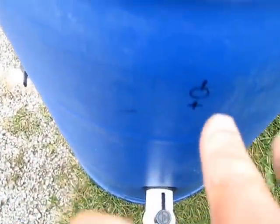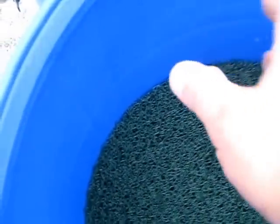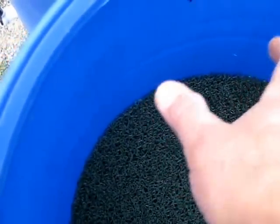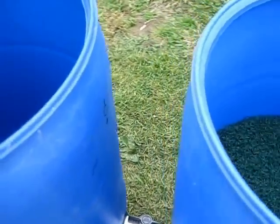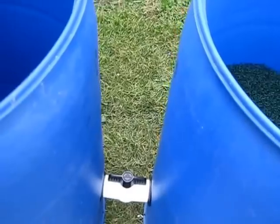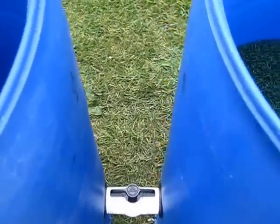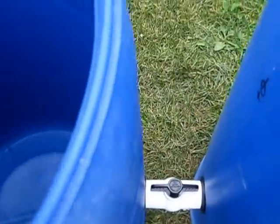I'm going to bore a hole through the side here and into barrel number two and run a crossover pipe, and I'm going to mount my pump right on the pipe. If I'd have been thinking ahead — and if you guys decide to do this yourselves — it would have been a lot better if I'd have marked out and bored out my holes from the outside.